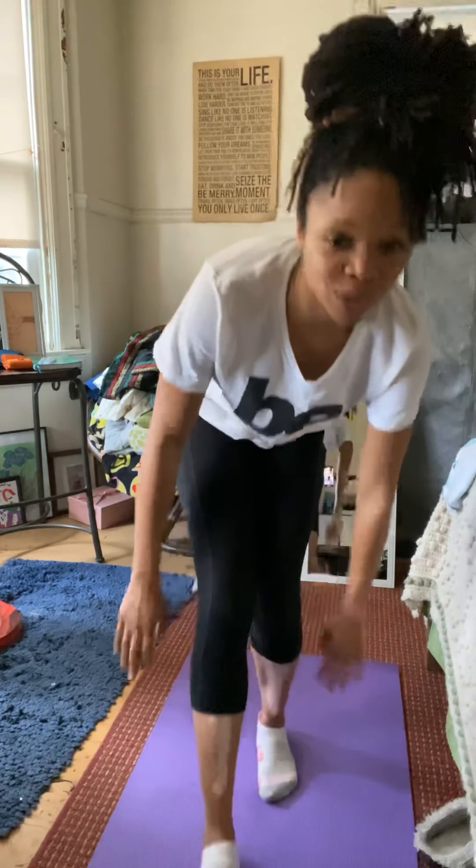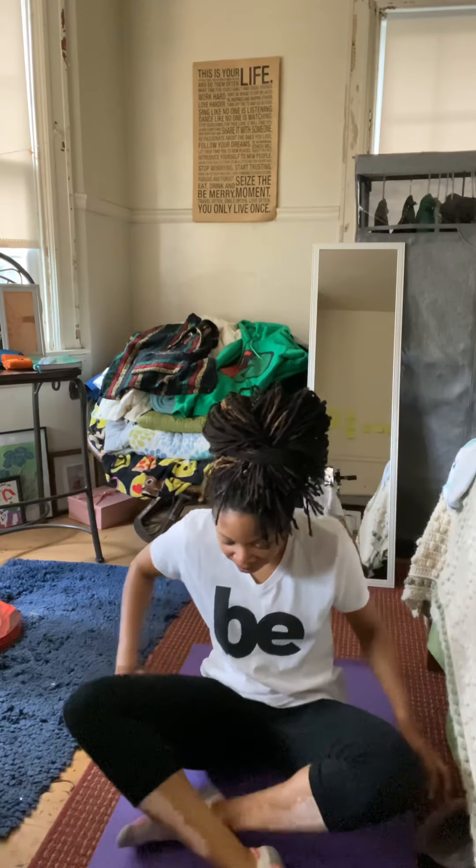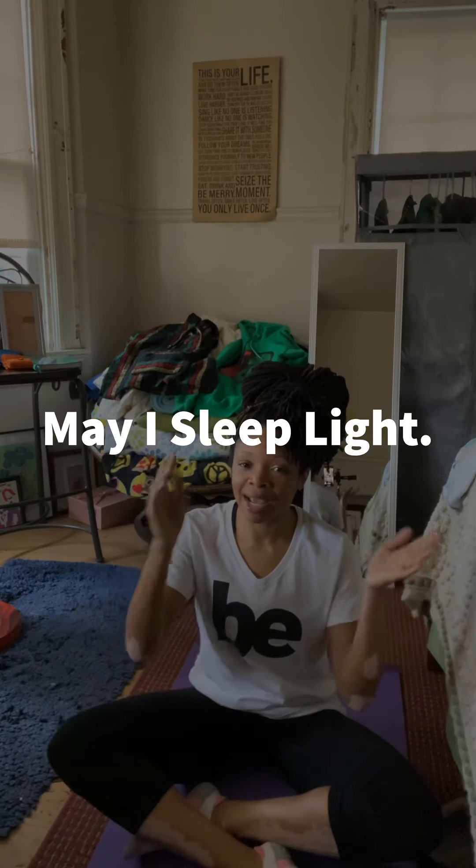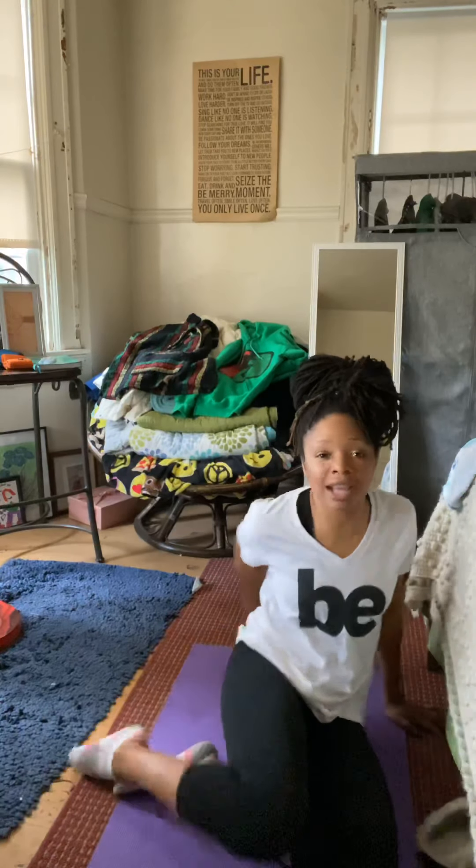Now friends, let's come back down to crisscross applesauce, hands on our knees. We're going to remind ourselves why we did these poses — why we're sitting here. Inhale, exhale. May I sleep light — repeat after me: may I sleep light. Now, you don't have to say the positive things that I say; you can say whatever positive things that you love about yourself. And guess what — I love you, I miss you. Sleep well, friends!